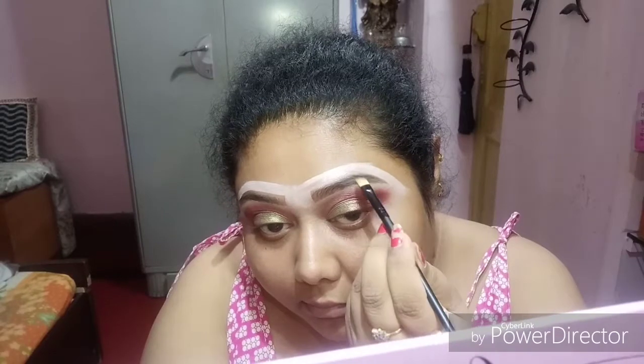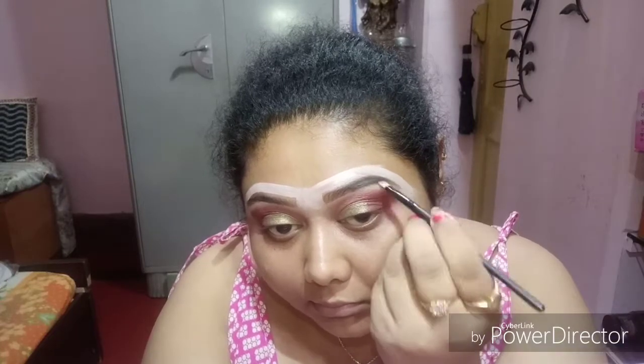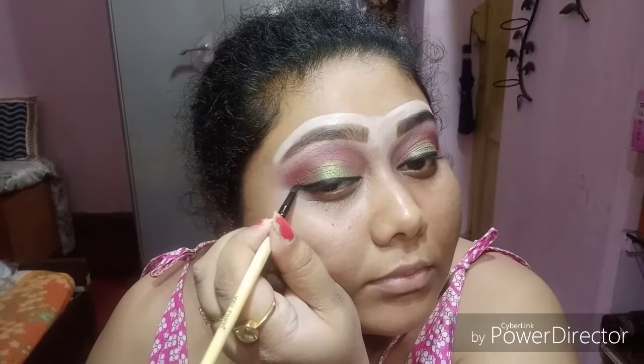Now I'm filling my eyebrows with the brow powder from Makeup Revolution in the shade dark brown. My brows are actually black so I'm using the dark brown. Then doing my eyeliner — just make a line this way and see whether both sides are equal or not.